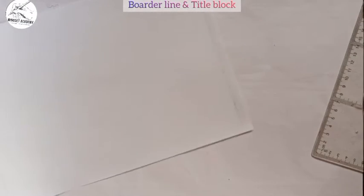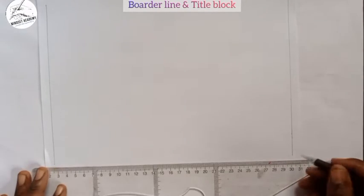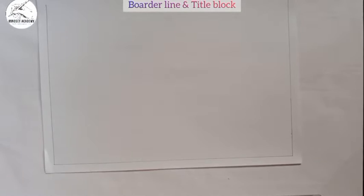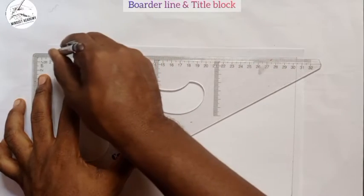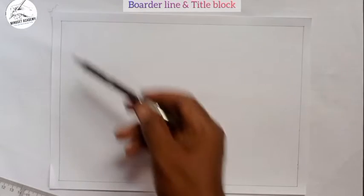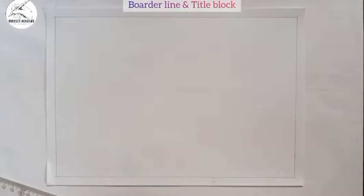I join all the remaining points together — connecting each pair of marked points to form the complete rectangle. You must ensure there are no extended lines beyond the edges; it should be a clean rectangle placed on the paper. This is what we call the borderline.